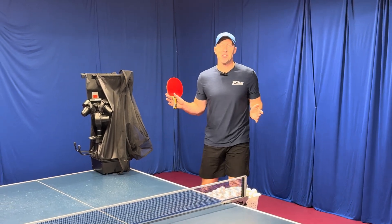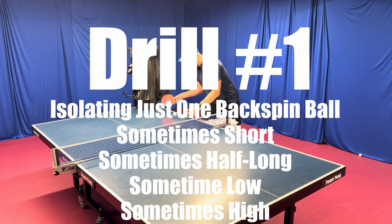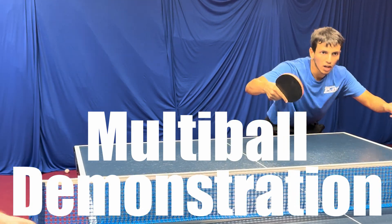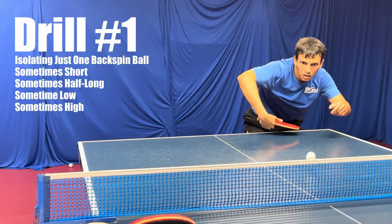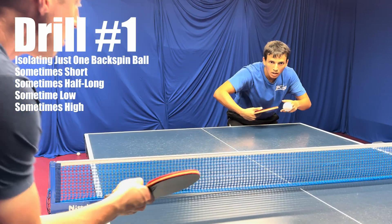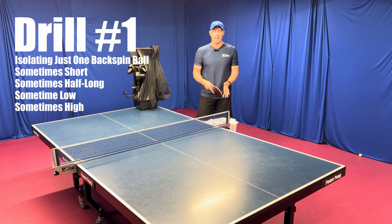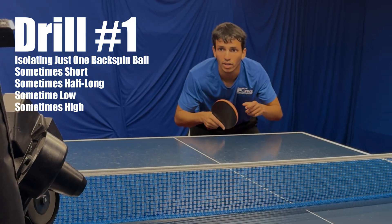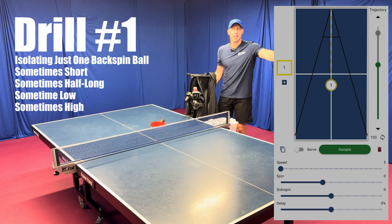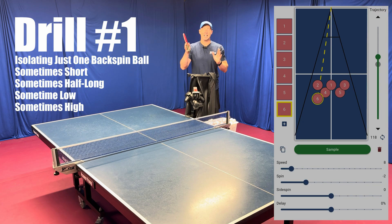There are hundreds of different drills you can do from this position or from that position, but I'm going to show you two categories of drills. The first is isolating one ball — I'm giving a half long backspin ball, a short backspin ball, or a slightly higher backspin ball. This exact drill that I love doing with multi-ball, you can do with the robot, except even better. Because instead of the coach feeding you multi-ball, the coach can actually be walking around, coaching you, giving you advice, and seeing the angle from 360 degrees while the robot is giving you the ball. And if your coach is not available, your robot is always available.